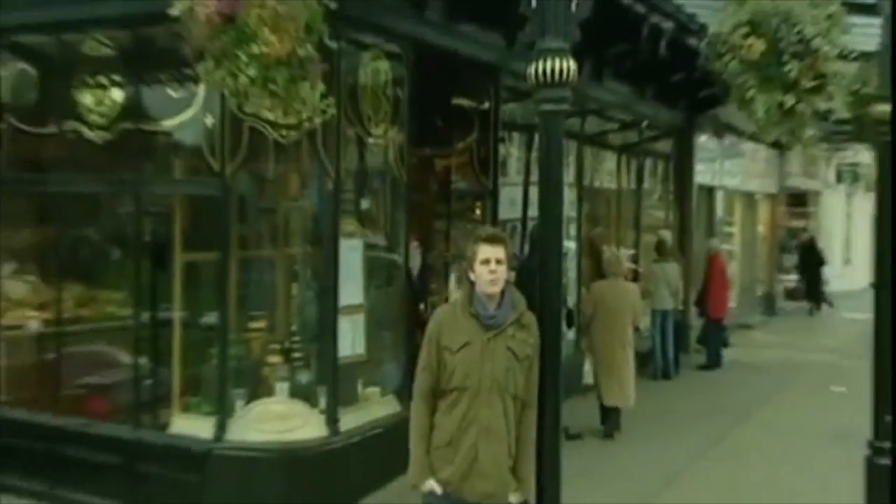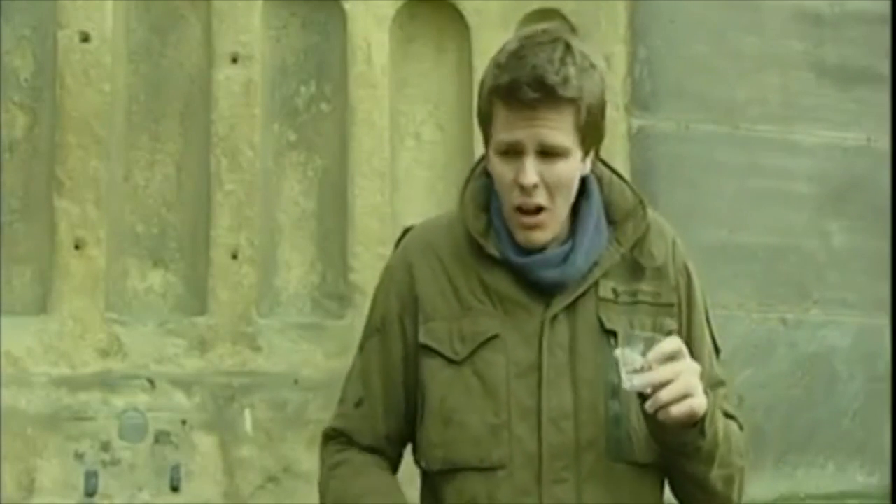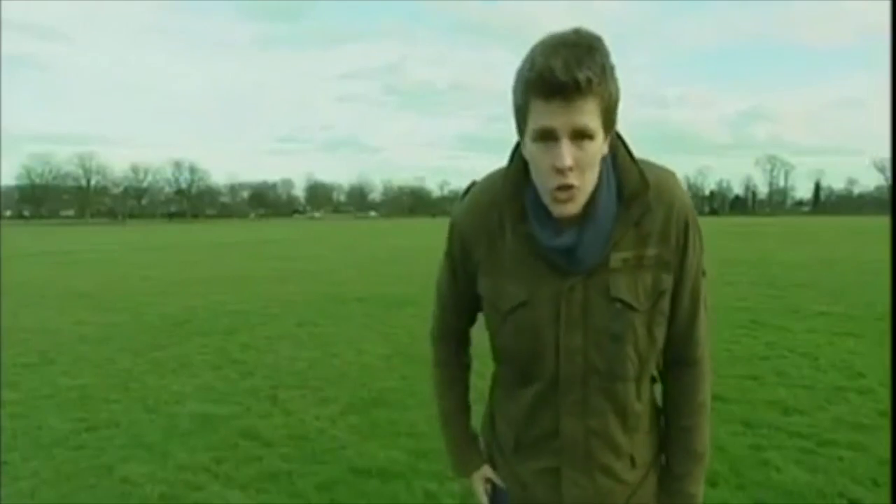Hiya! I'm here in Harrogate, home of some very strange spa water, which apparently is good for your health — a huge park called The Stray — and Ben and his brothers Jacob and Joel.